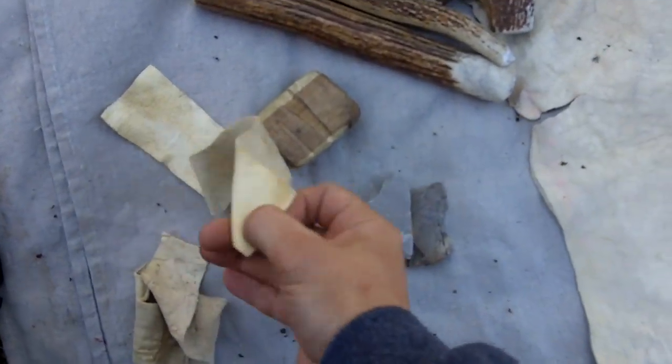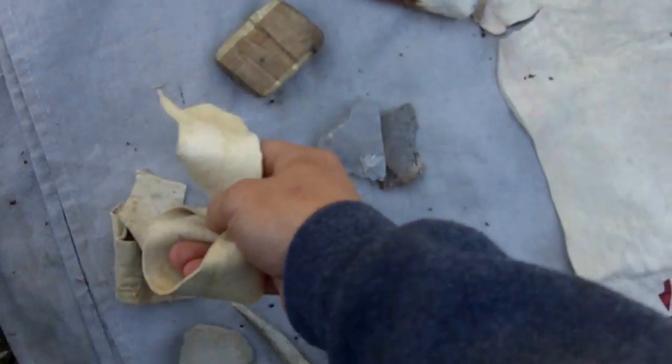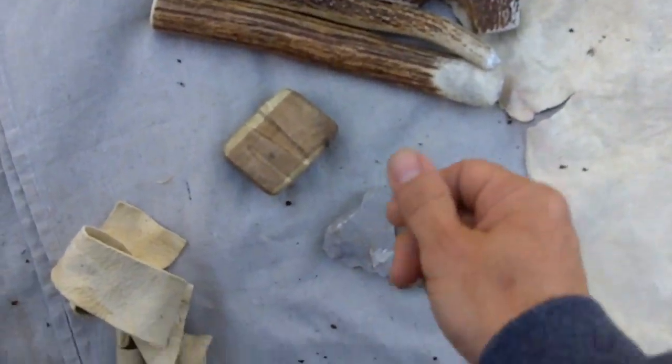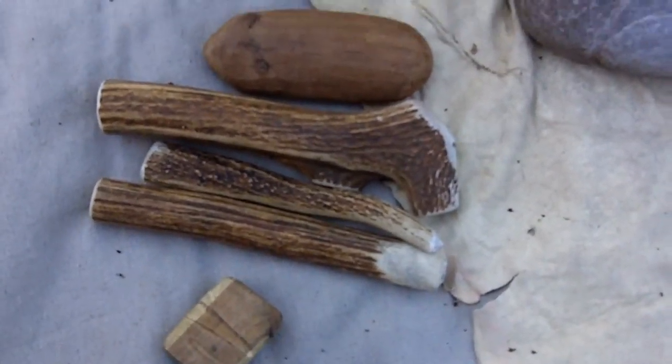This is just some chamois leather that I use to wrap my sharp tools with. I'll show you that in a little while.